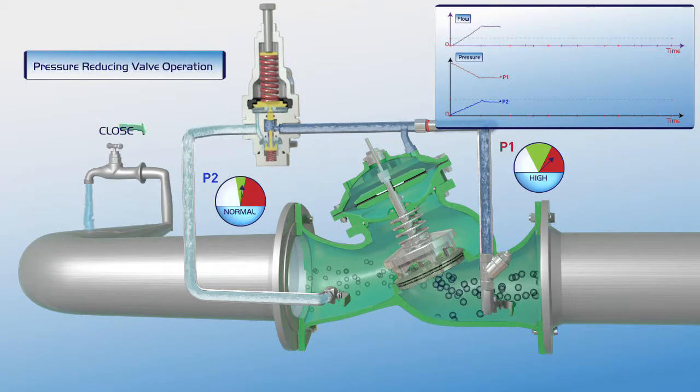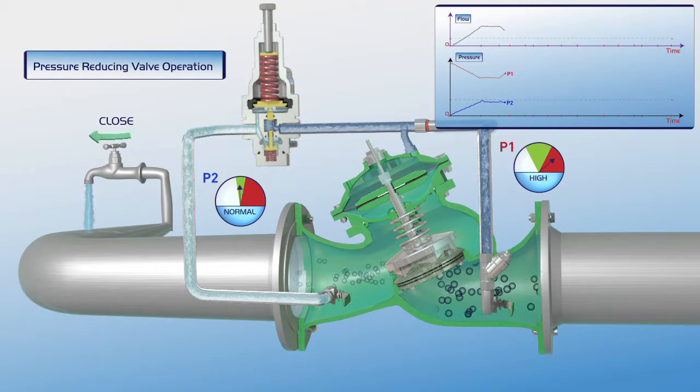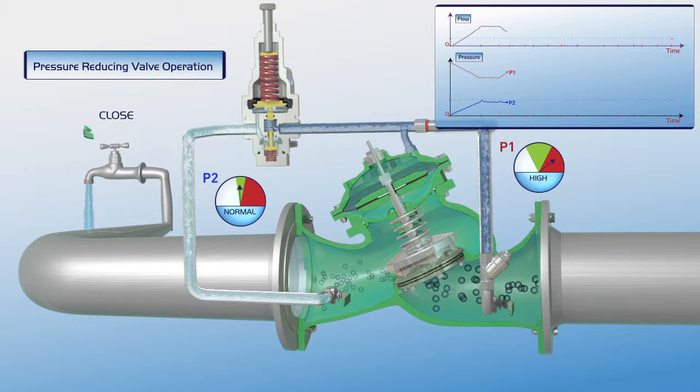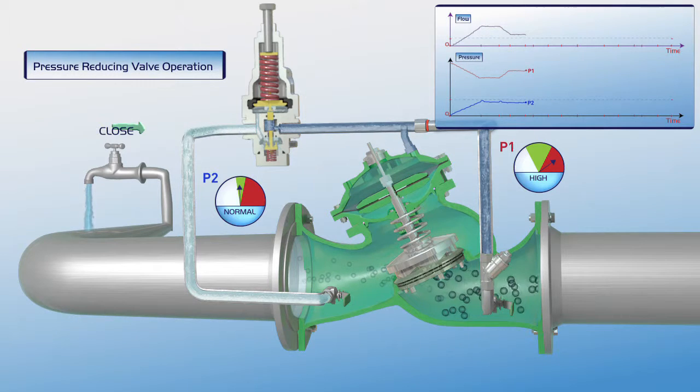When consumer water demand is reduced, the pilot responds immediately: the plunger moves slightly upwards, the pressure in the upper control chamber increases, and the valve closes slightly. The valve's operation stabilizes. As shown on the chart, the downstream P2 pressure line remains stable during a drop in the flow, while the P1 upstream pressure increases.